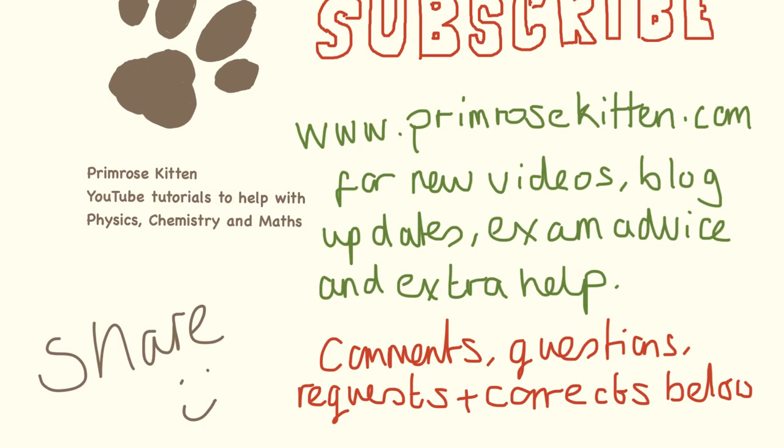So you don't miss any new videos, check out my website, Bromerscating.com, for any new videos. All the videos are sorted by topic, plus the blog and any extra advice. Any comments, questions, topic requests, or corrections below. I'll see you soon. Bye bye.